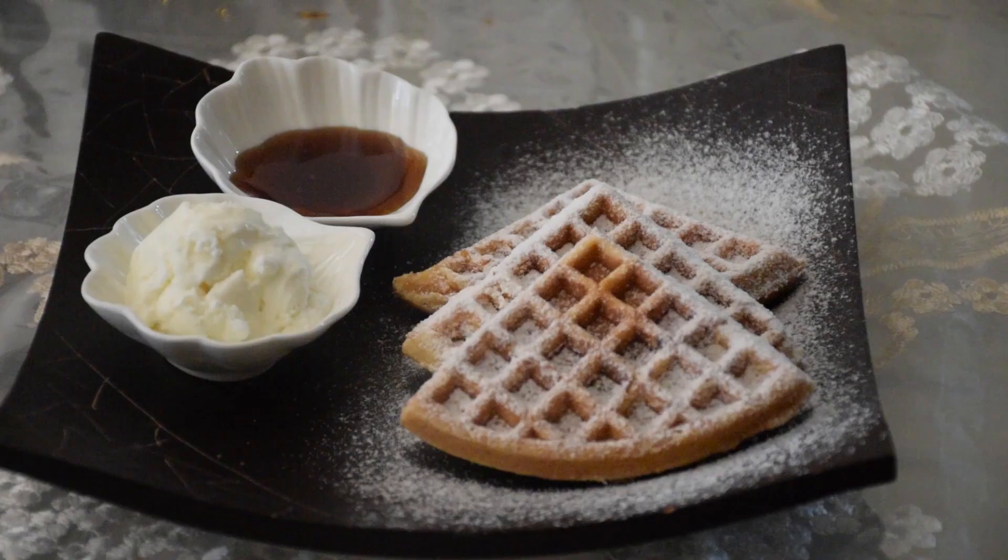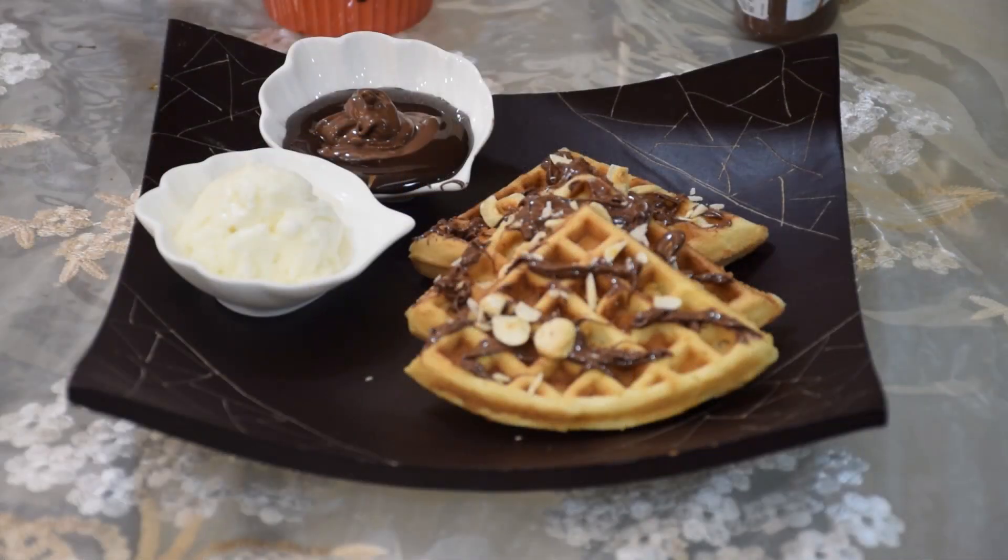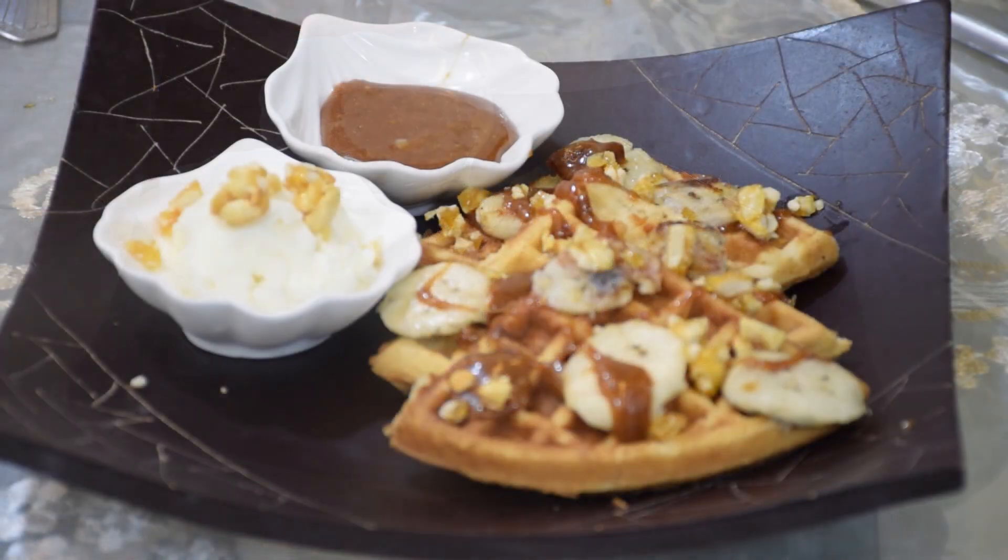Hello friends, welcome to my channel Keser and Coco. Today we'll be making basic waffles, which is very easy to make as all the ingredients required are available in the house, and of course a waffle iron. So let's look at the ingredients which are required to make basic waffles.